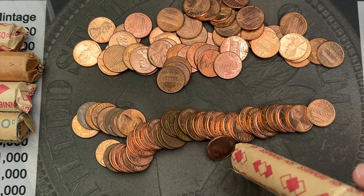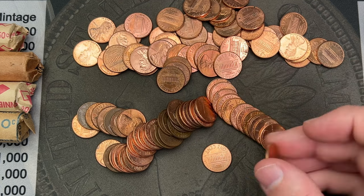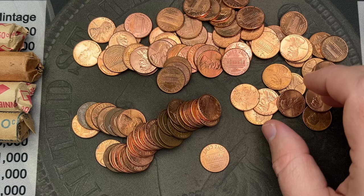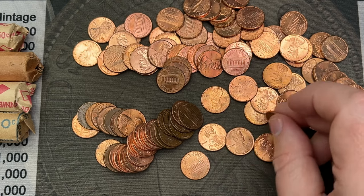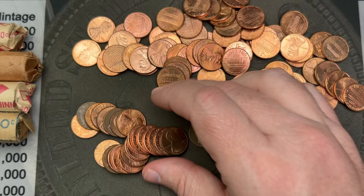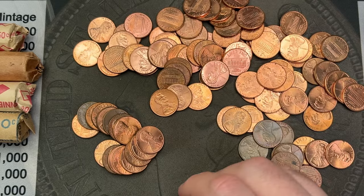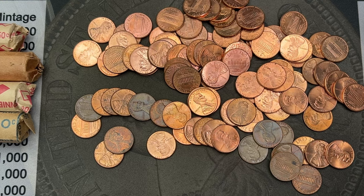There are some brown cents in this one. Looks like some more 2000s and 1980s — average circulation, still red but with some spots. Nothing fancy or major — some regular old brown cents. So far all memorials. There's a 1995 Denver we'll check for doubled dies.